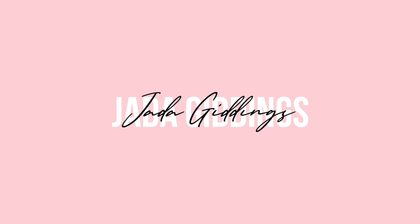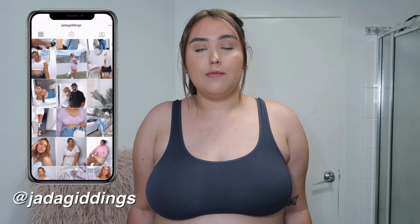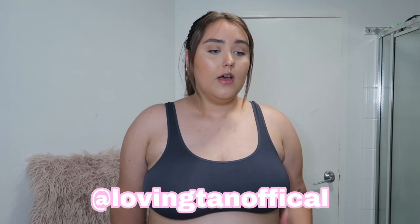Hey guys, welcome back to my channel. It is Jada and today's video is going to be my tanning routine, so if you want to know how I normally tan then please continue to watch. If you enjoyed please don't forget to like and subscribe and turn post notifications on, and always follow my Instagram. First I just want to say thank you Loving Tan for collaborating with me on this video — I absolutely love your products and I am so grateful to be able to collaborate with you guys. So I'm going to be using all my products today.